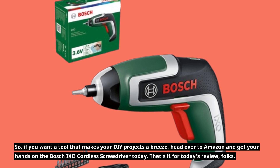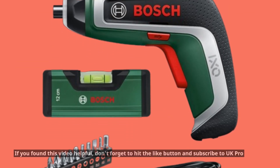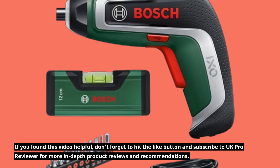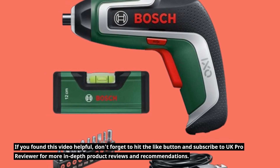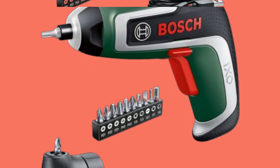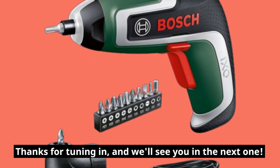That's it for today's review, folks. If you found this video helpful, don't forget to hit the like button and subscribe to UK Pro Reviewer for more in-depth product reviews and recommendations. Thanks for tuning in, and we'll see you in the next one.